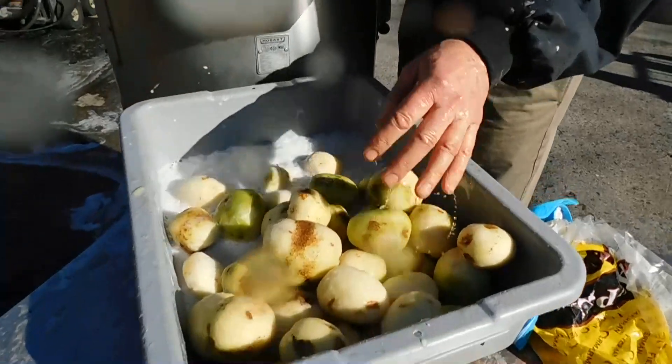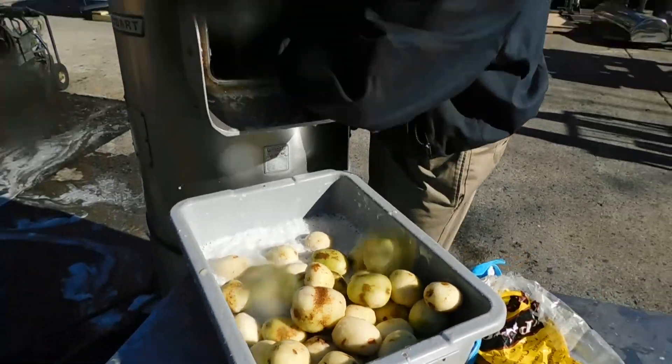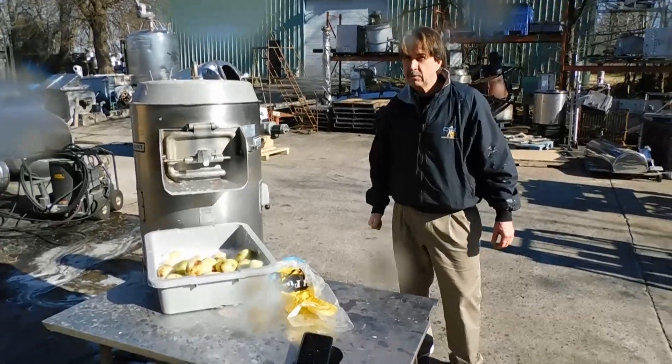This is not completely done — we probably could have run it a couple more minutes. And there you have it. Visit us anytime at champtrading.com. Hope this potato peeler works for you.